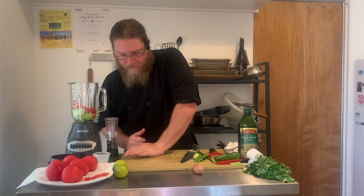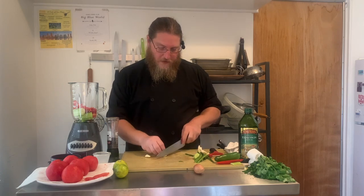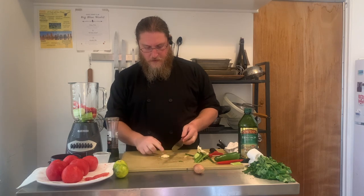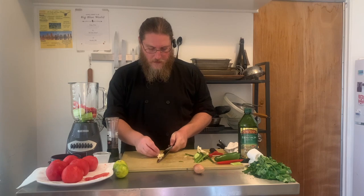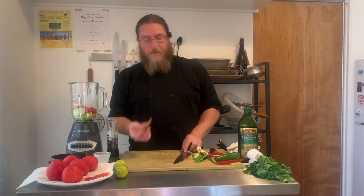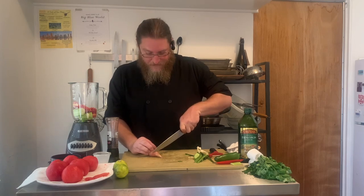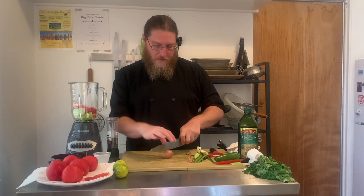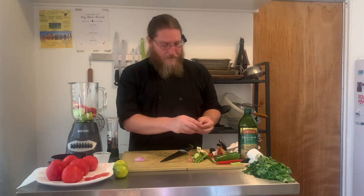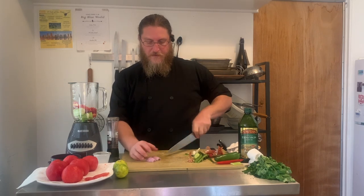A couple of cloves of garlic — trim off the root end, give it a little crush, a little once through, and then that goes into our blender as well. A lot of gazpacho recipes call for red onions, but I'm going to use a shallot. They're really wonderful, a little bit more mild than a red onion, so it won't be quite as sharp and spicy — we'll make up for that later. Dip the tip, split it in half, peel it — you don't want onion peel in your gazpacho — get rid of the root ends, and a couple of big pieces go straight into the blender.